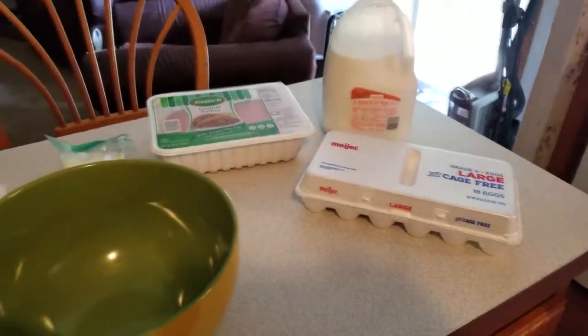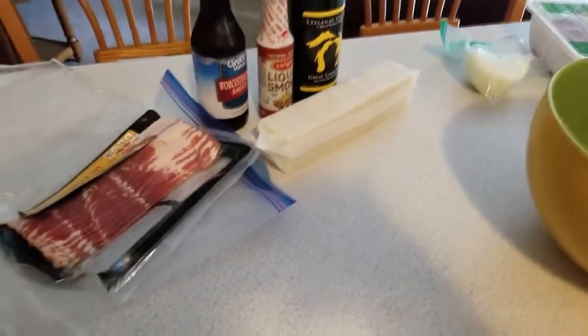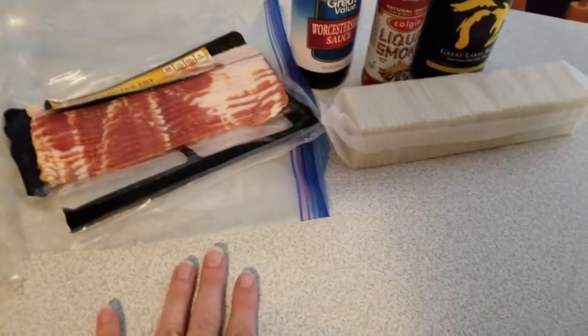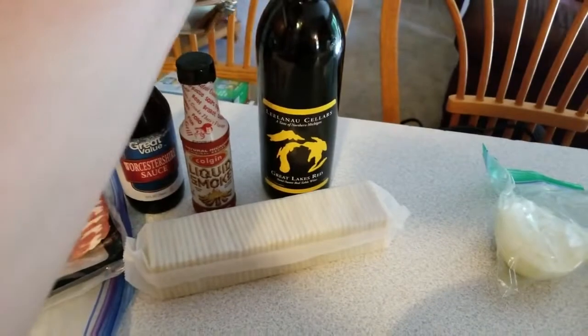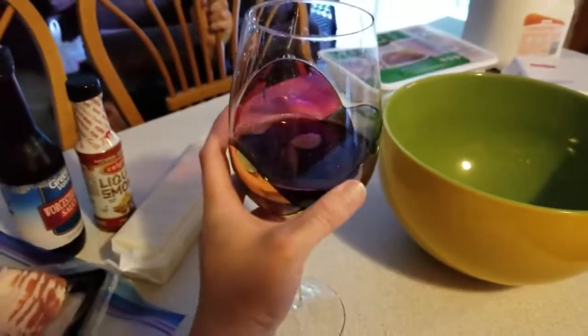I'm gonna make my famous meatloaf — it is ridiculously delicious. Here are the ingredients for the meat part of the meatloaf, and then of course you have to wrap it in bacon, that's the only way it's delicious. The secret ingredient right here is not for the meatloaf — that is for me to drink.